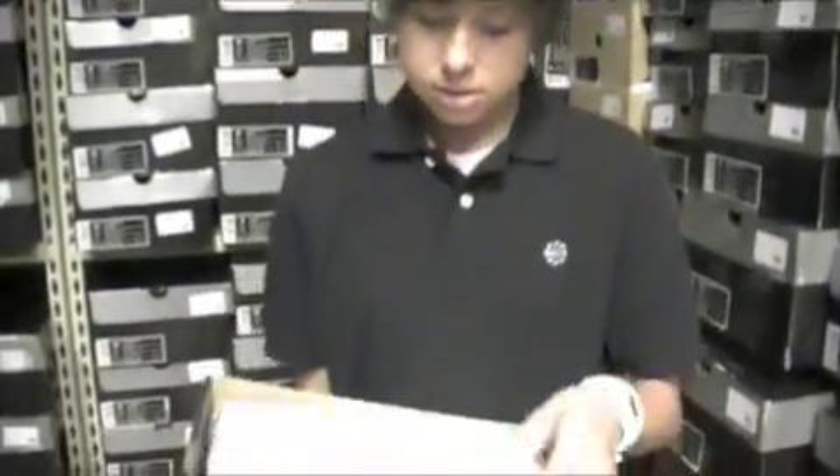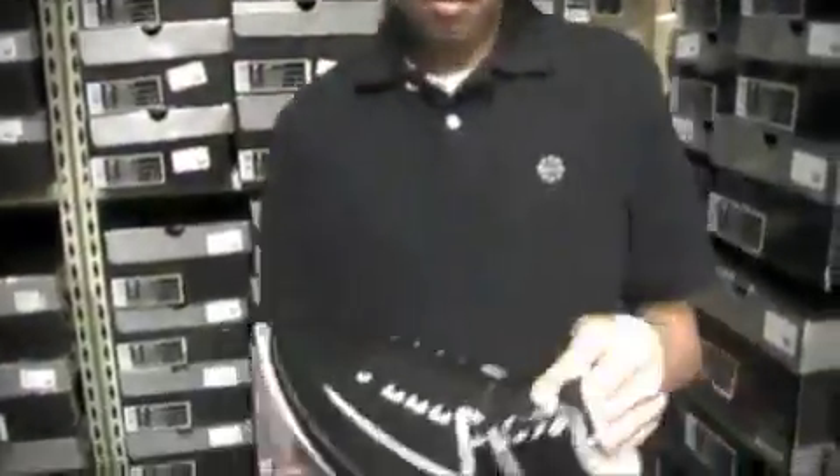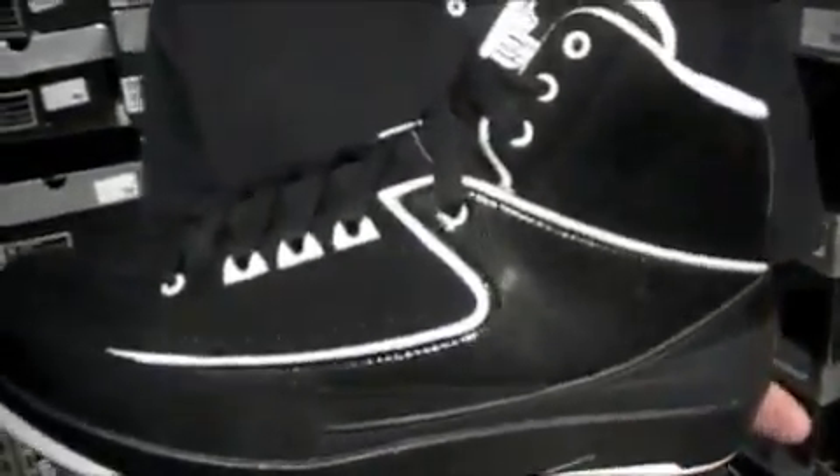Just a regular Jordan box. Nice materials, good colors. I have a couple suggestions for Jordan Brand, but they definitely did a good job on the shoe. Not an OG colorway, but it's definitely nice.